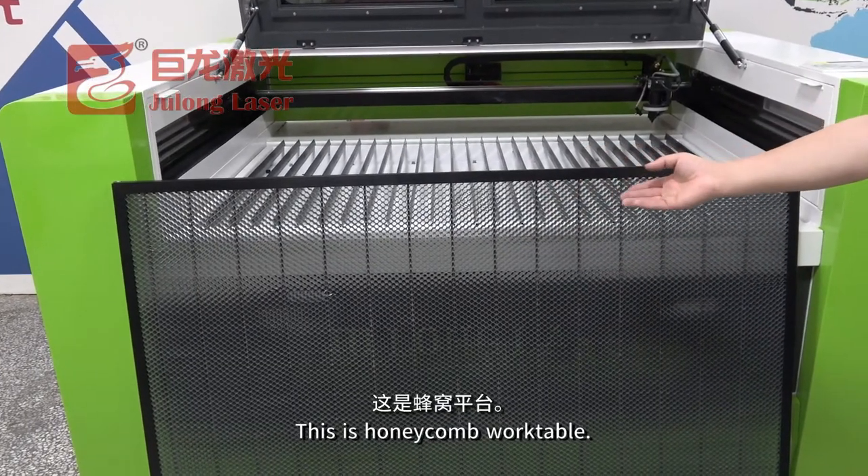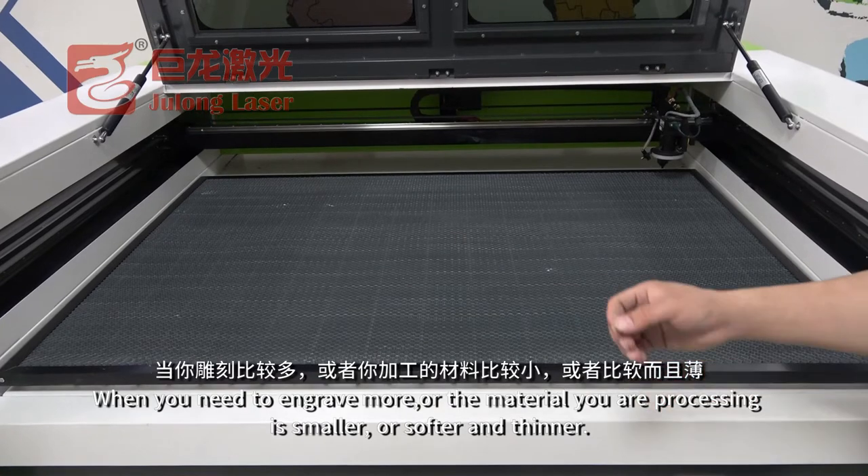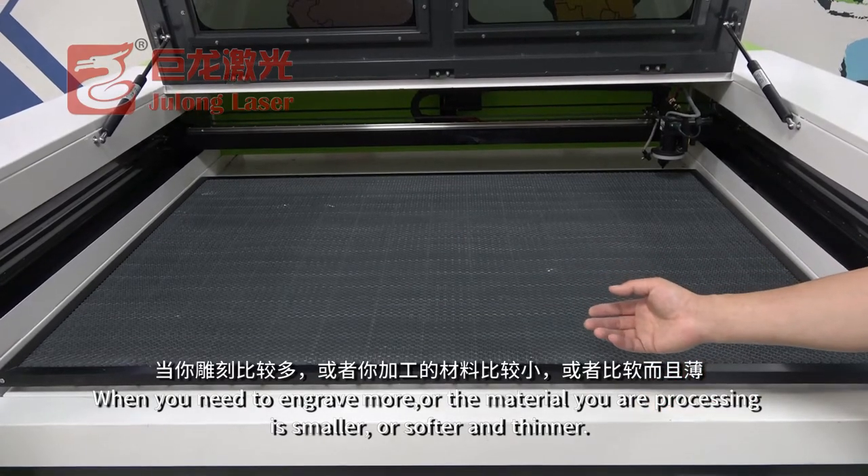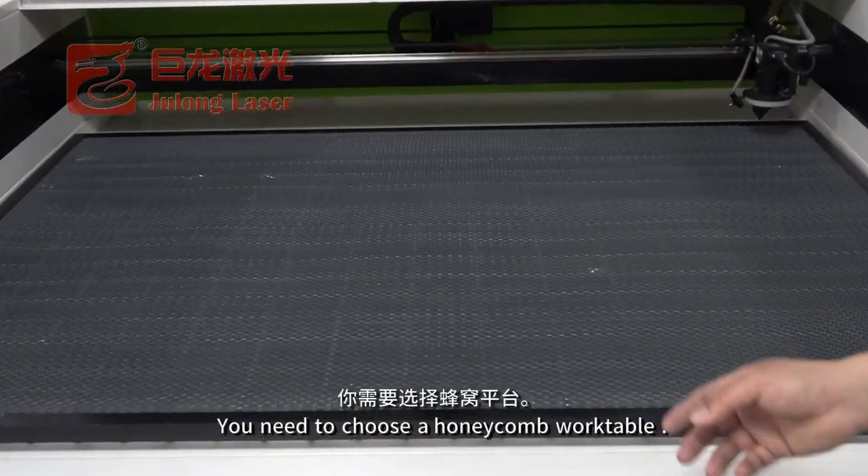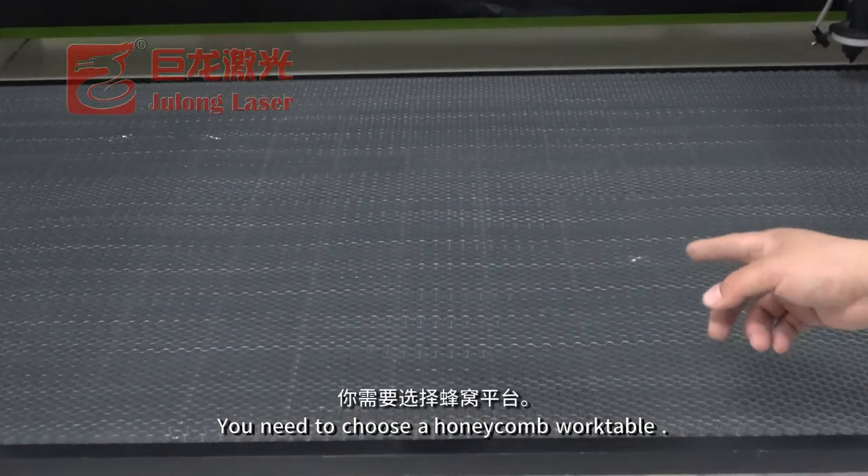This is the honeycomb work table. When you need to engrave more, and the material you are processing is smaller, softer, or thinner, you need to choose a honeycomb work table.